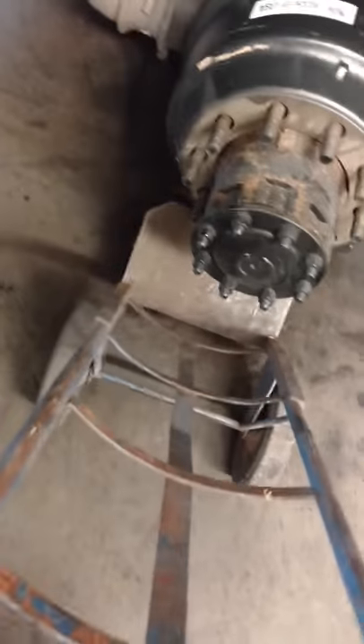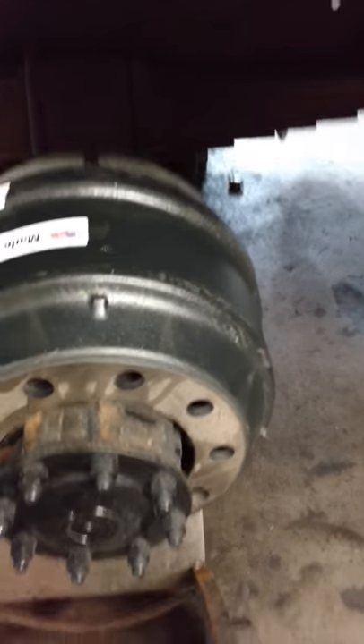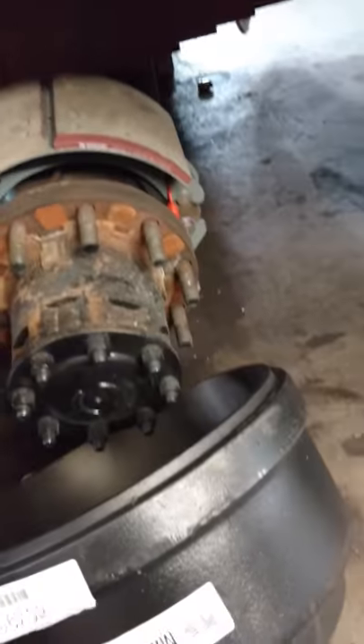Little video to save your back in the future. Take your dolly, get it up underneath that big lip in the back. Pick it up, give it a wiggle, she's off.